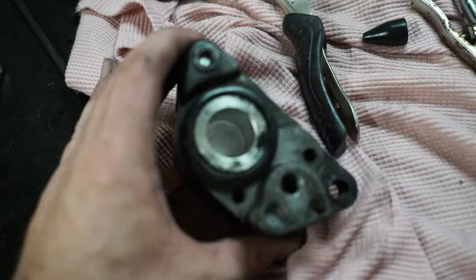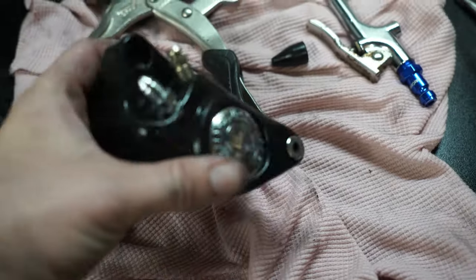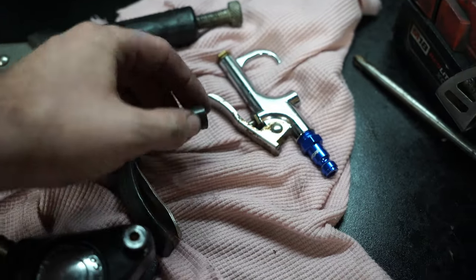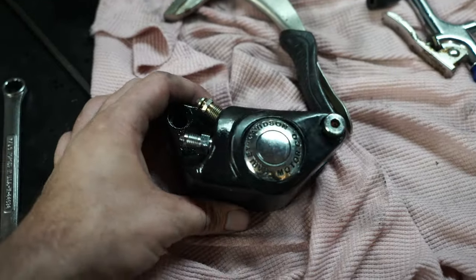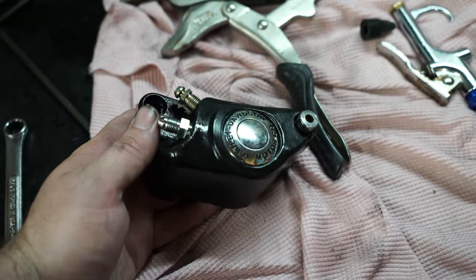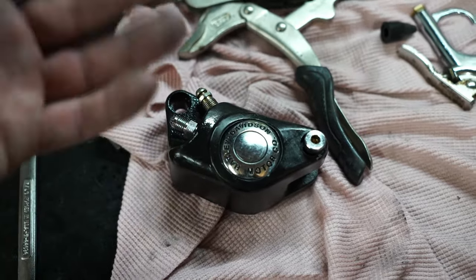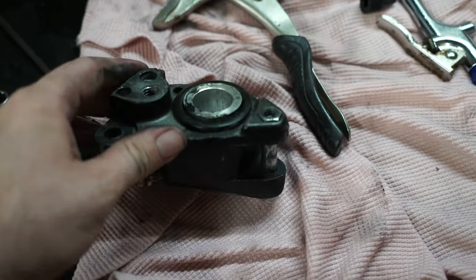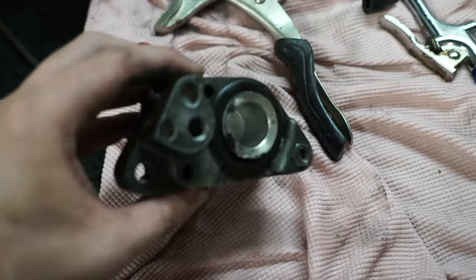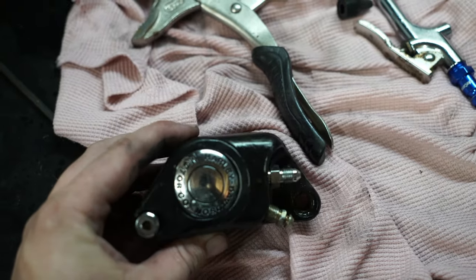I'm trying to get this second piston out and it just will not go — I cannot budge it. I tried prying on it and ended up pushing on it so much it was kind of back-feeding and blew the tip off my blow nozzle. I think what I'm going to try instead is round up a grease fitting that'll screw into the brake hose fitting, and just pump this thing full of grease. Same idea — the grease has to get to the back side of the piston and should eventually pop it out. I'm working with 140 to 150 pounds of shop air turned up pretty high, but it will not do it, so we're going to try some grease.